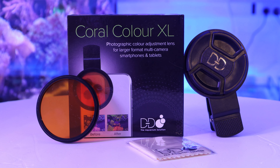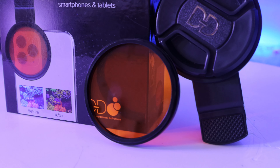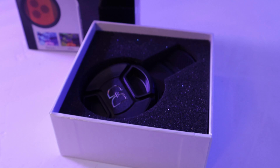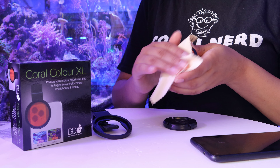Coral Colour XL lens is created specifically for marine tanks with blue LED lights. Inside the box you'll receive the orange lens, the large aperture lens clip, a protective cover, and a lens cloth to clean the lens of any residue, dust, or dirt.